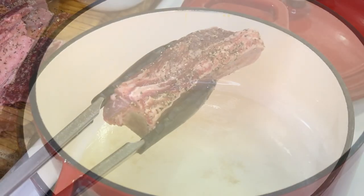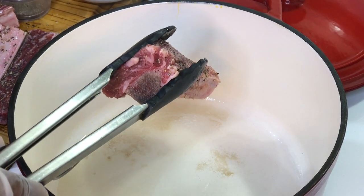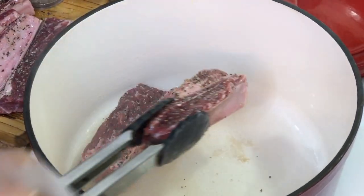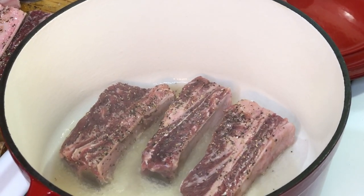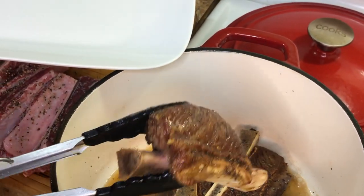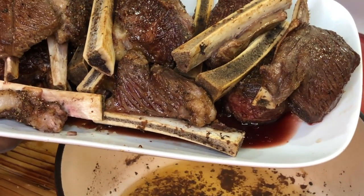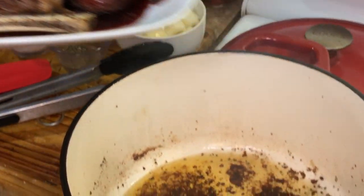We're going to cook these short ribs in our dutch oven. Add oil and allow it to come up to temperature, then place our meat into the hot dutch oven and allow it to sear on all sides. We want our meat to turn nice and brown — that color is going to contribute to the sauce, the flavor, and the gravy. Take a look at our short ribs — look at how gorgeous they are.